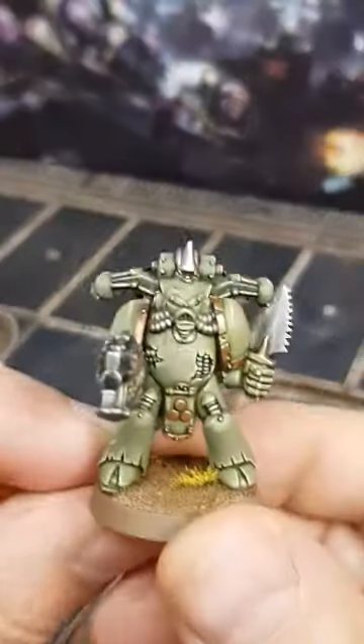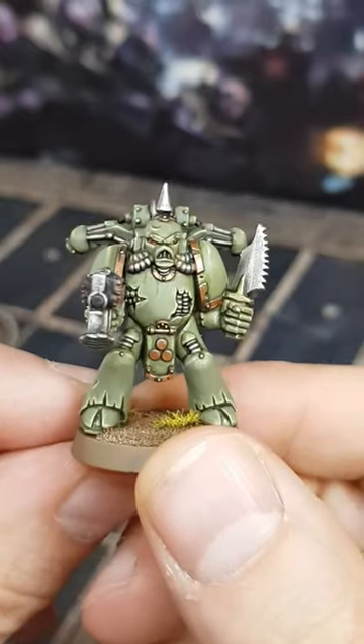I'm pretty impressed with how he turned out. Now it's time to try these colours on a substantially larger Death Guard model.